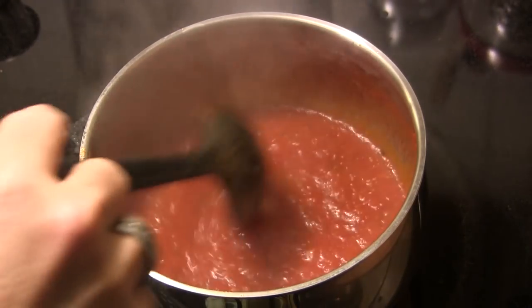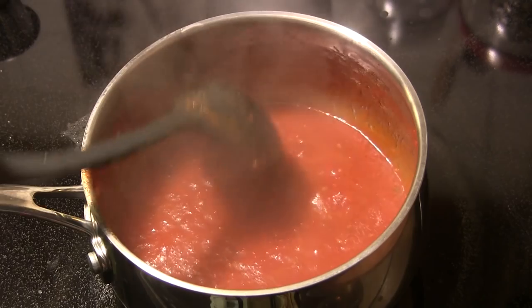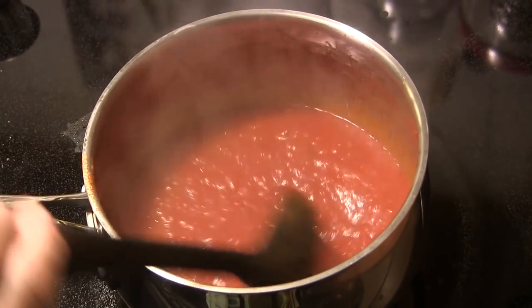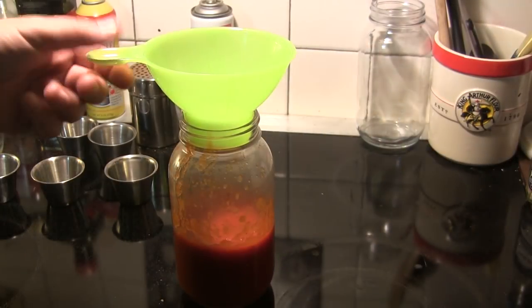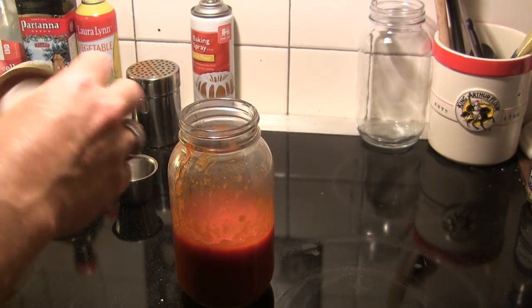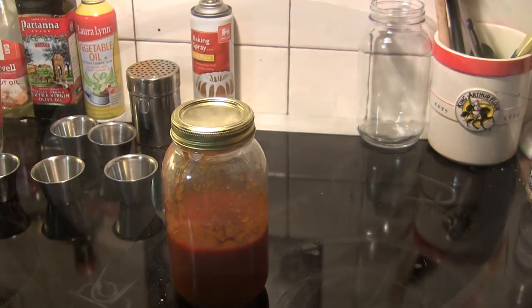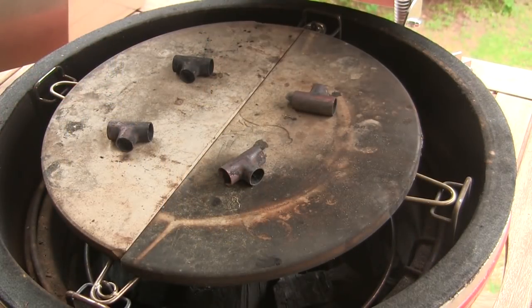We've gone about 17 or 18 minutes and as you can see this has reduced a good bit, so I'm going to turn the heat off and move this off the heat and let it cool. I let that mostly cool off and then funneled it into a mason jar, and I'm just going to put a lid on that and put it in the refrigerator until we're ready to use it.